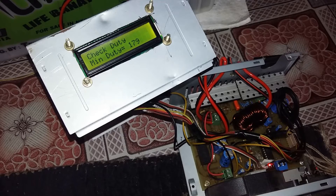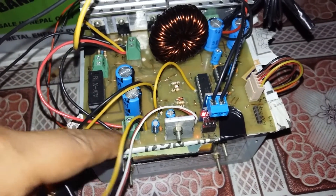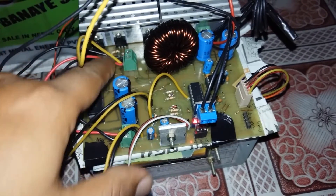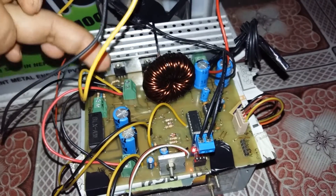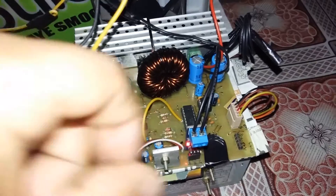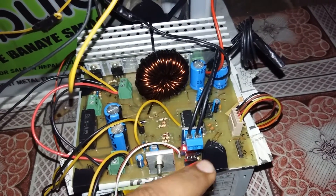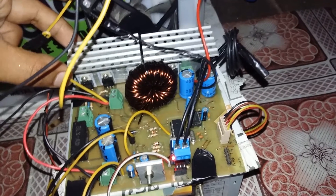Let me explain the different components that I have used. This connector here is for 12V power supply and this one is for load connection. This one for battery and this one for panel connection. The inductor has 347uH inductance as per my inductance meter. The input and output capacitor has capacitance of 2000uF, LM7805 as 5V power supply, and a Hall effect sensor as current sensor.